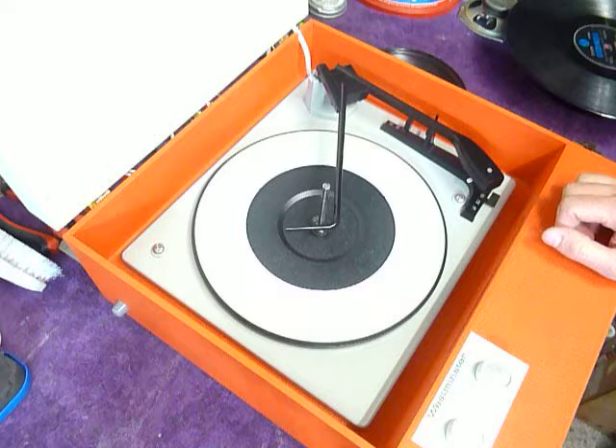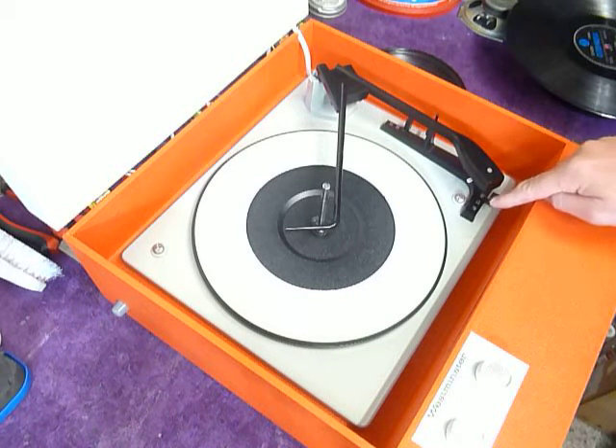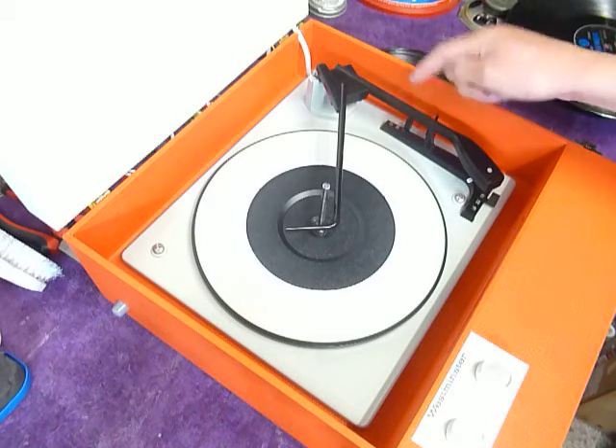The two main controls are on the front but are not volume and tone. On the deck you have the speed control here, stop/start here, and side selection on the right hand side.